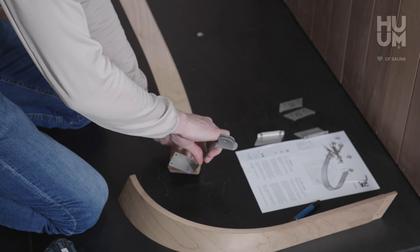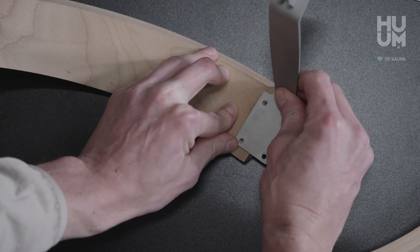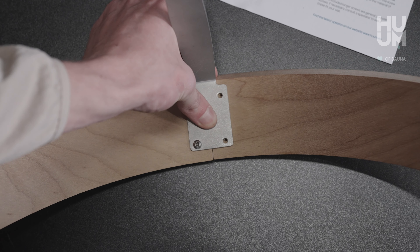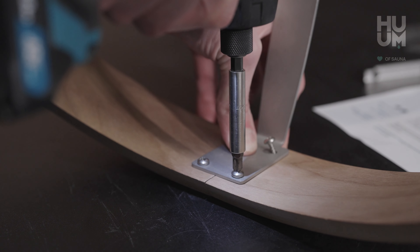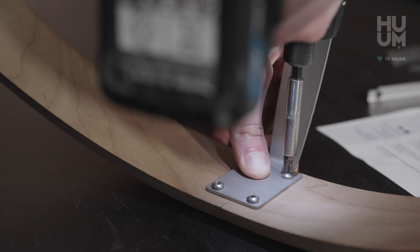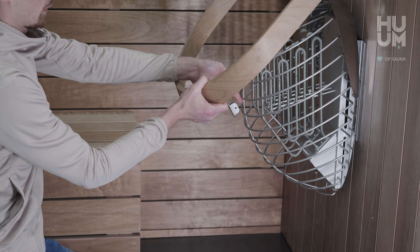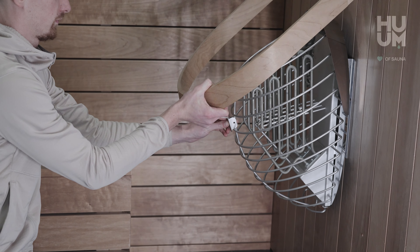Connect wooden arches to the support with the smallest screws to form a complete railing. Place the railing on the drop heater grates in the third gap from the top so that the frontal vertical rod is between the support.